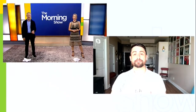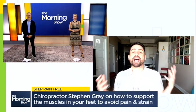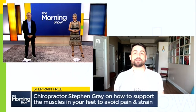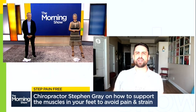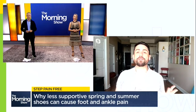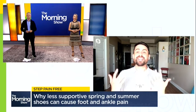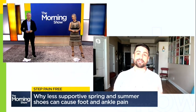Hey Stephen, great to see you as always. Why does the transition to less supportive shoes cause foot and ankle pain? As we transition to less supportive footwear like flip-flops and sandals, we start relying on passive tissue like ligaments and active tissue like muscle for stability. This sudden increase in tissue stress is what can often lead to those aches and pains caused by sprains and strains.